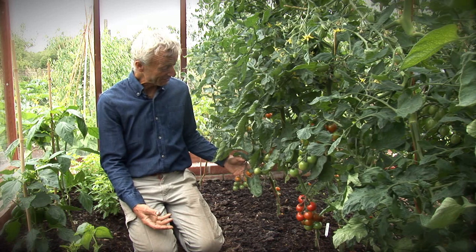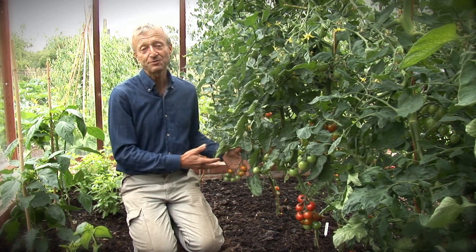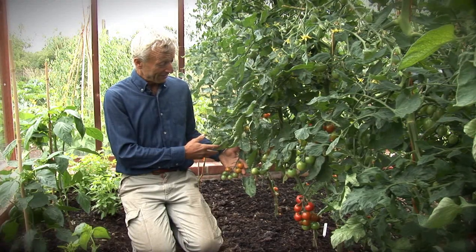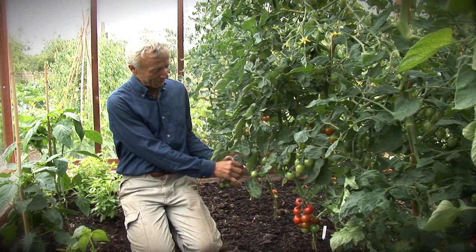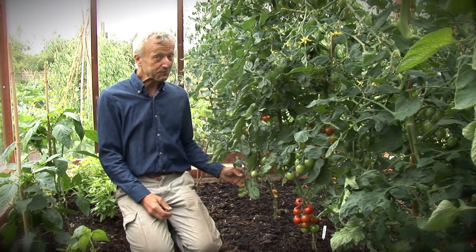These are just the early cherry tomatoes. Sun gold is my favorite, probably partly because it's so early. This one is the one I was planting in the previous video. Already this is now the second truss, so the whole first truss is finished and I'm picking fruit from this one. And they're delicious.